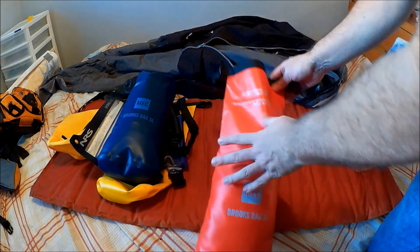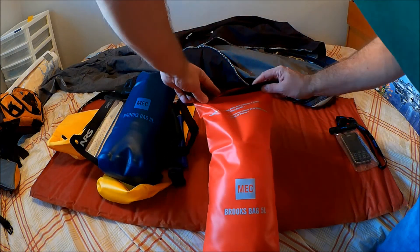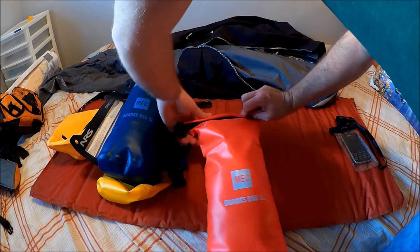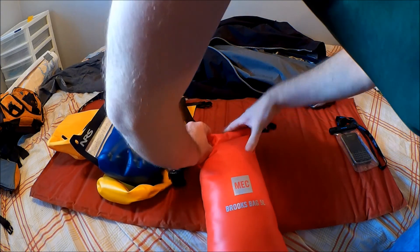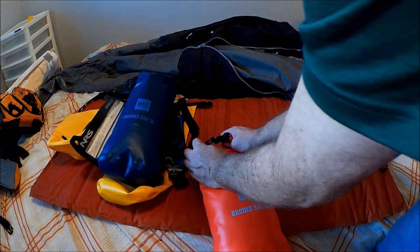So I went ahead and stuffed all that stuff back inside. A quick look at resealing: roll it up, let the air out, and then buckle over the top.